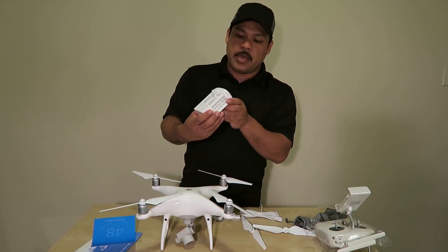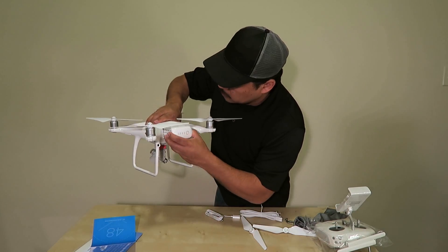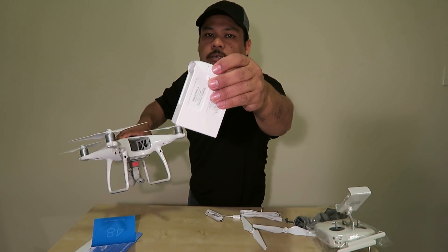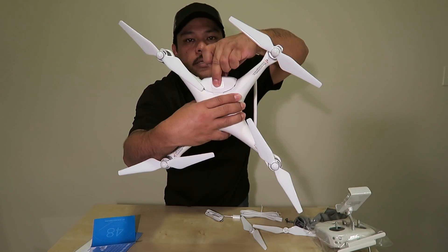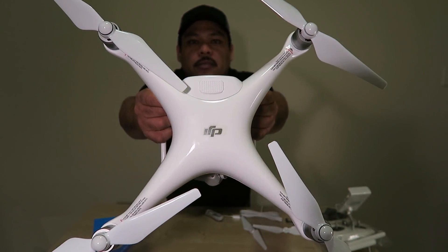Snap the battery back in — it only goes one way. There are buttons up top and down below; press them to slide the battery in and lock it. That's in there secure.